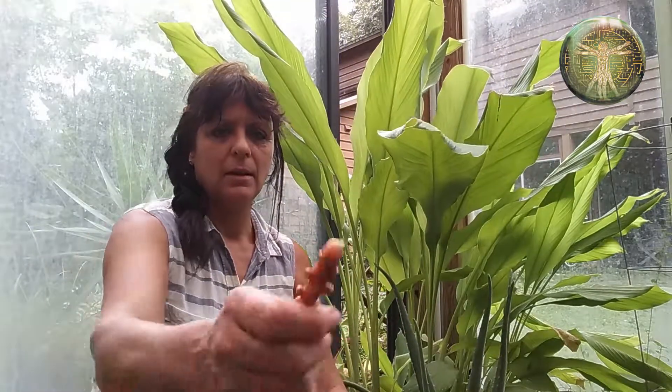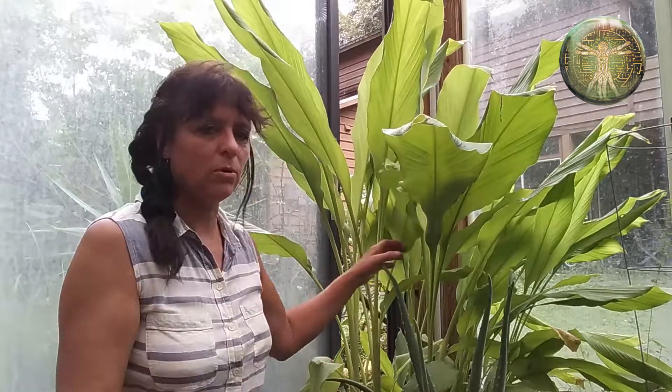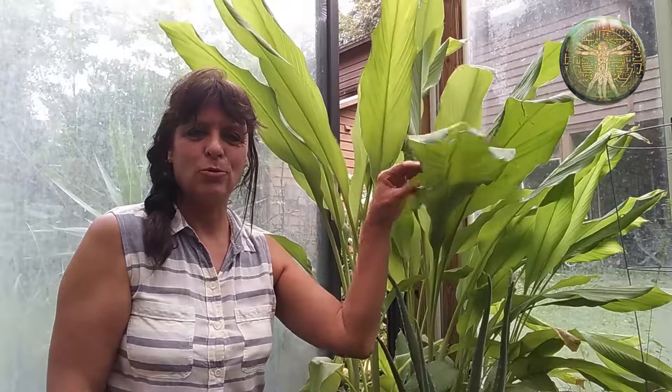This turmeric root can be juiced, made into a tincture, grated and eaten, or used in cooking. It's a great herb to use in your own herbal pharmacy at home.